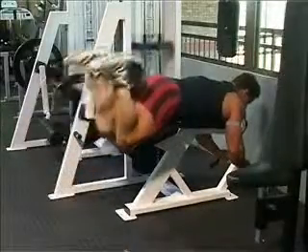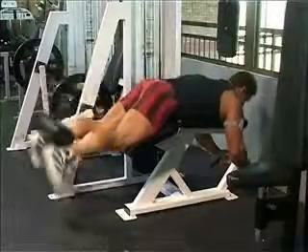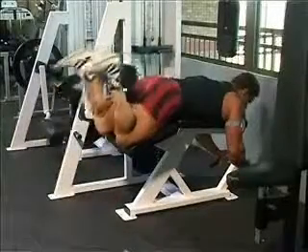The feet should be straight ahead, the knees should be lined up with the toes, the abdominals should be drawn in, the head should be in a neutral position. Slowly bend the knees to the desired range of motion, control to the original starting position.